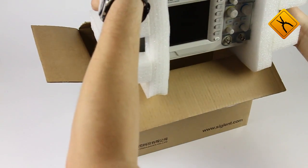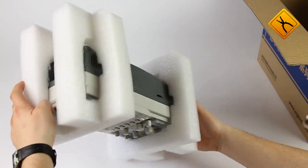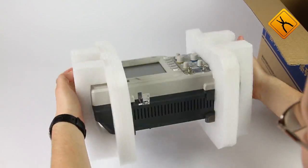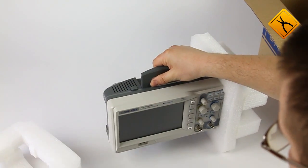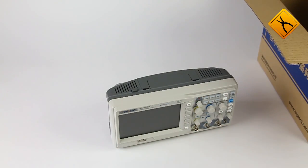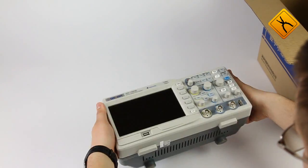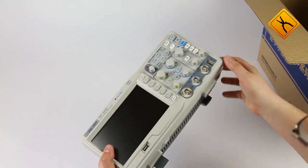Let's take a look inside the device package. It contains the following: the oscilloscope, which is packed in a protective frame made of durable foam for safe transportation. Both math and size parameters of the device are standard for this class of devices — it is as compact and lightweight as possible.